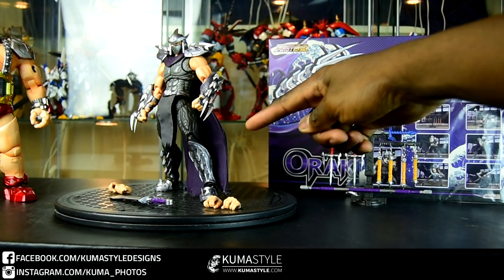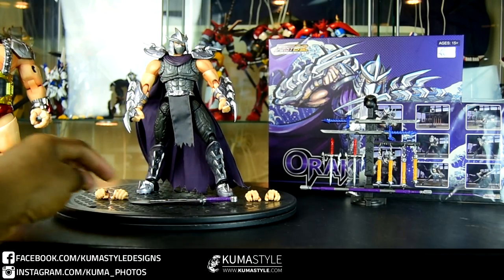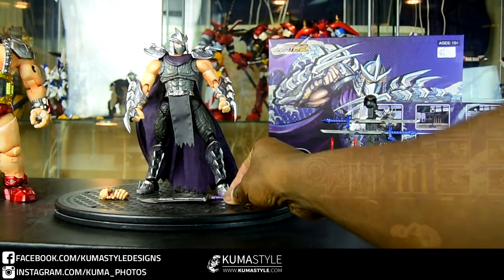This is one that I had moderate interest in at best, but so far it's my toy of the year. You can see it comes with additional hands — one for holding swords, one for holding sai, as well as the sword.